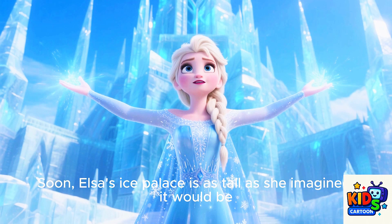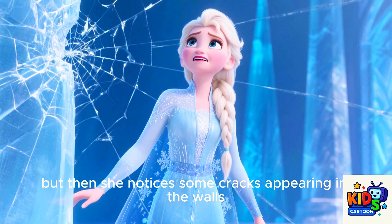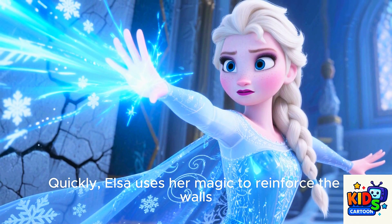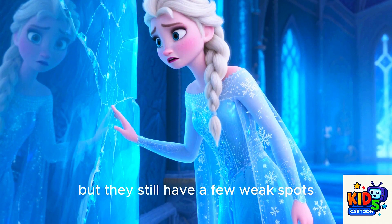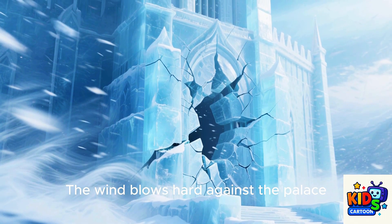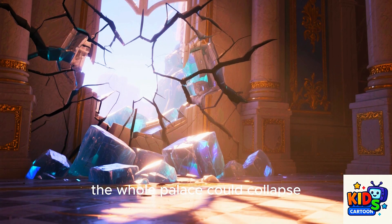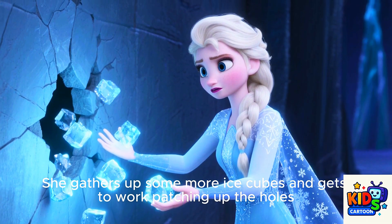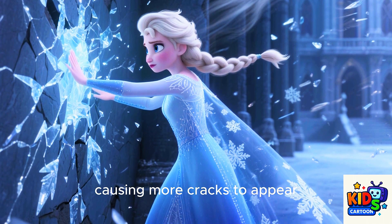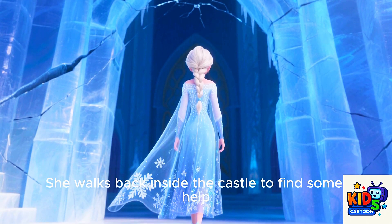Soon Elsa's ice palace is as tall as she imagined it would be. She steps back to admire it. But then she notices some cracks appearing in the walls. Is her palace about to fall apart? Quickly, Elsa uses her magic to reinforce the walls. They look better now, but they still have a few weak spots. Elsa walks around, finding small cracks everywhere. The wind blows hard against the palace, causing the cracks to grow. If Elsa doesn't fix the cracks, the whole palace could collapse. She gathers up some more ice cubes and gets to work patching up the holes.